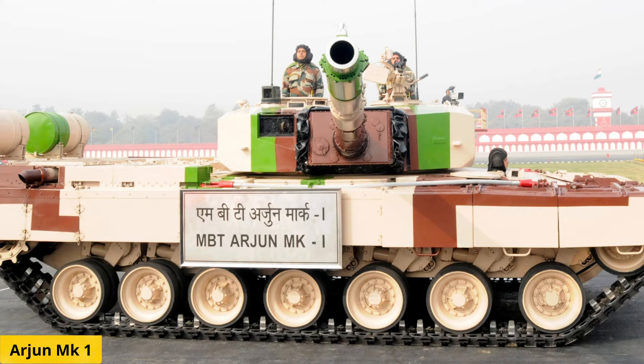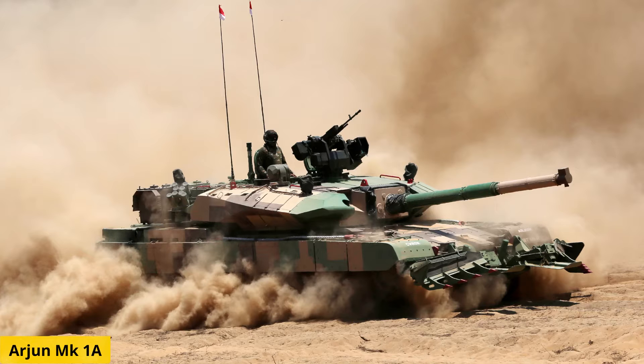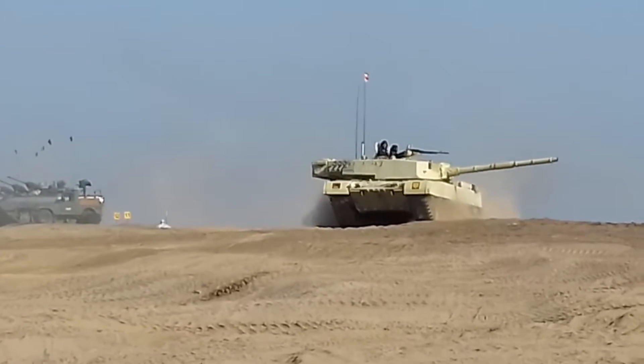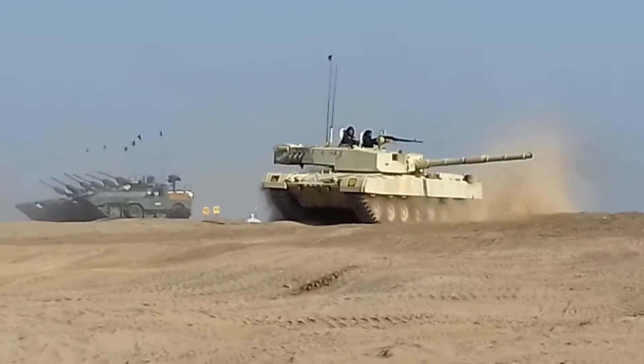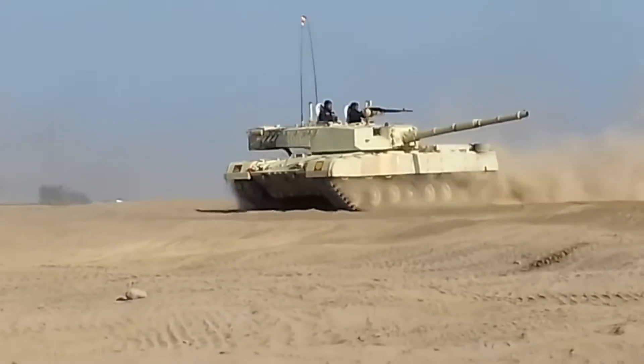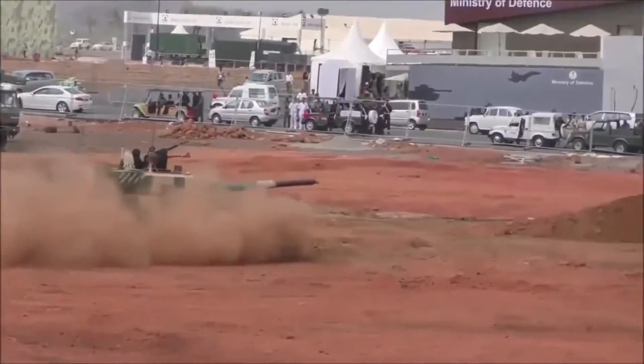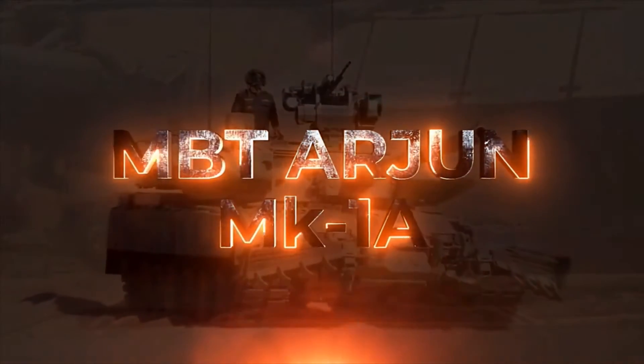Arjun Mark I is a third-generation main battle tank, whereas Arjun Mark Ia is a fourth-generation main battle tank. As of now, the Indian Army operates 124 Mark I, which weighs 58 tons, and 114 Mark Ia, which weighs 68 tons. In this video, we will talk about the Mark Ia variant.